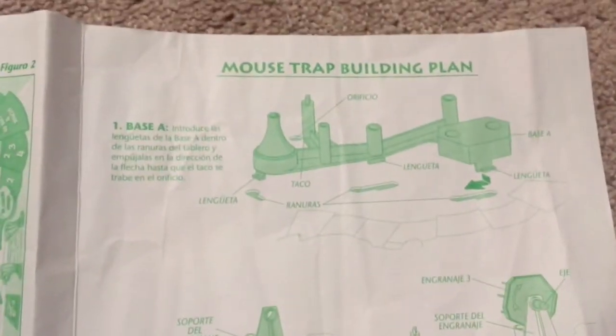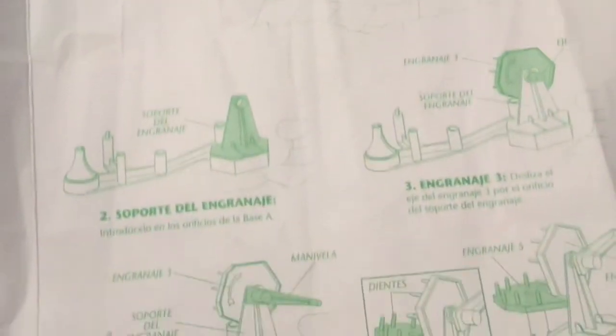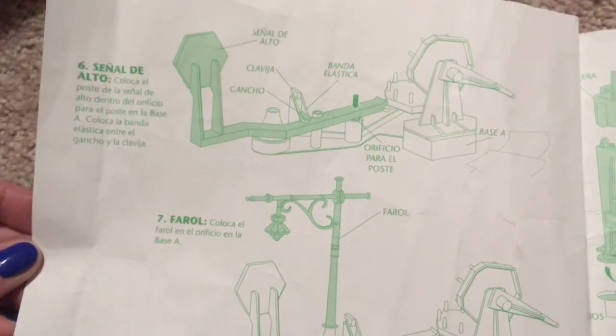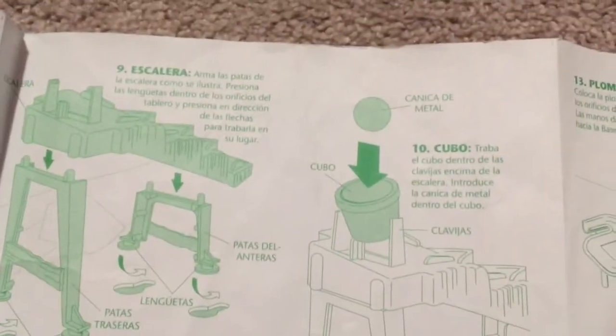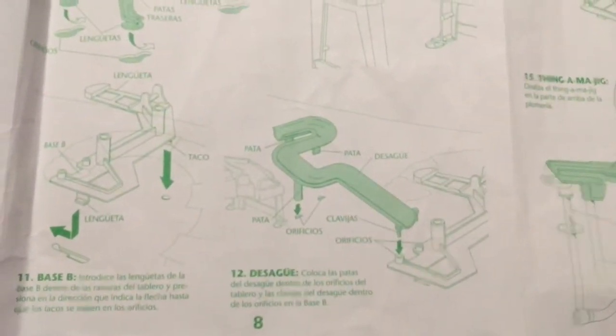And then we have the building plan right here. I'm learning something — I'm learning how to say the names of all these pieces in Spanish. This is also very educational. I hope I've done this in the right order, and I apologize if I haven't, but like I said, if you want photographs of each page, I'd be more than happy to email them to you.